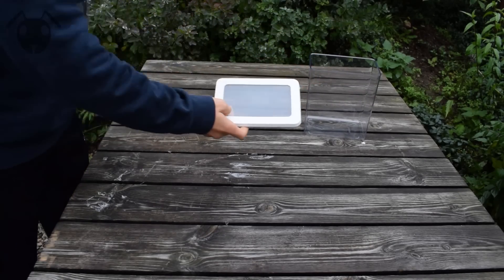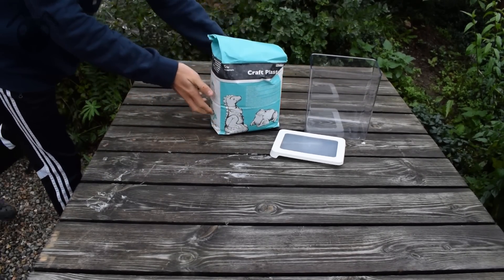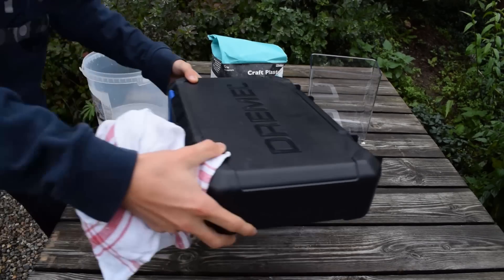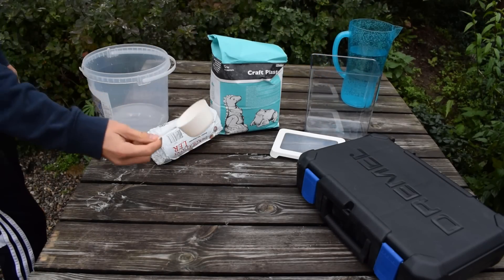First you need some tools and materials. These are a clear acrylic box with a lid, plaster, clay, a bucket, and I'm going to use a Dremel but you can use what works for you, water and a cup.